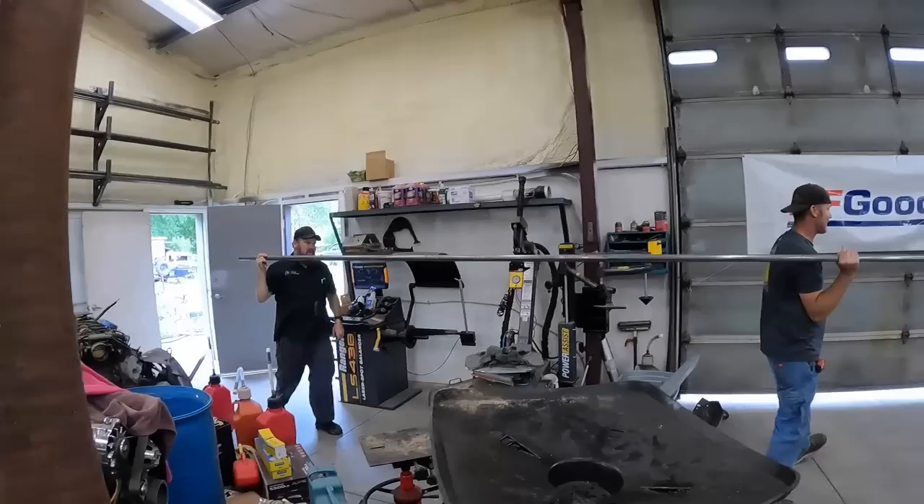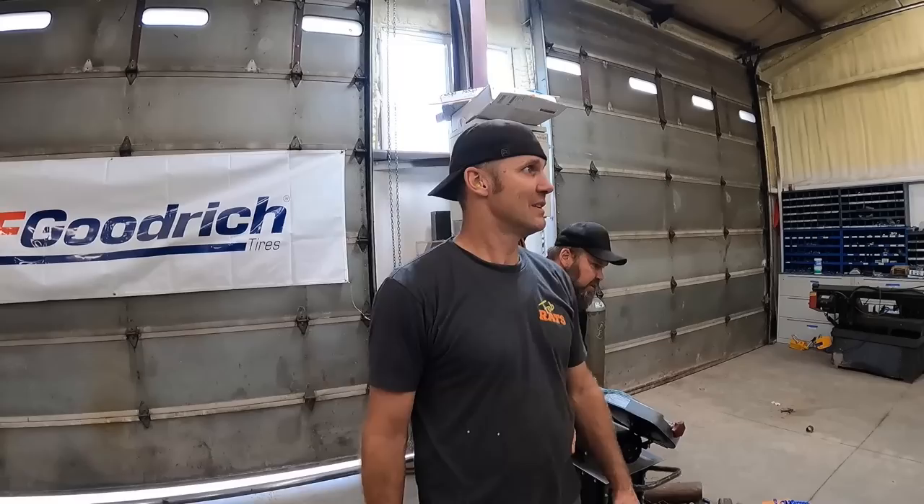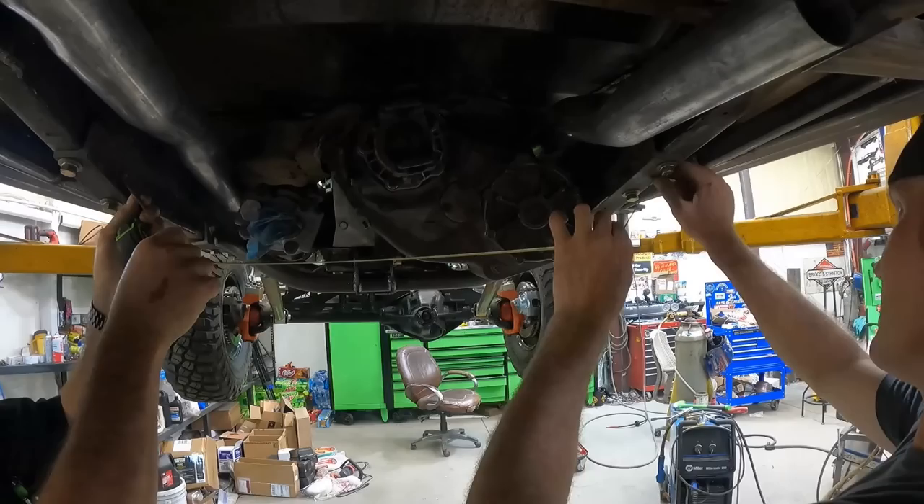Oh yeah, we got clearance! Hey look, it fits perfect on the tire machine. We'll start bending the rest of the transfer case mount now. And then we're about ready to skin it - things are happening, man, that's a good thing.